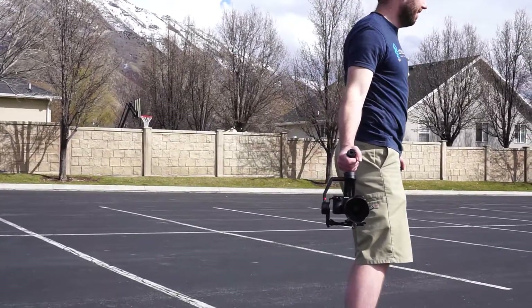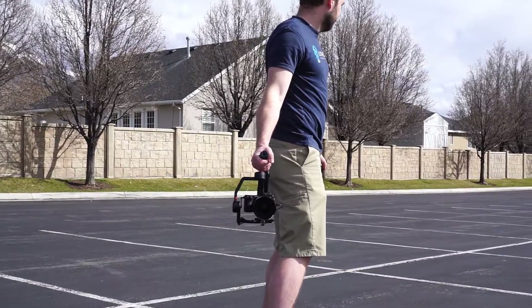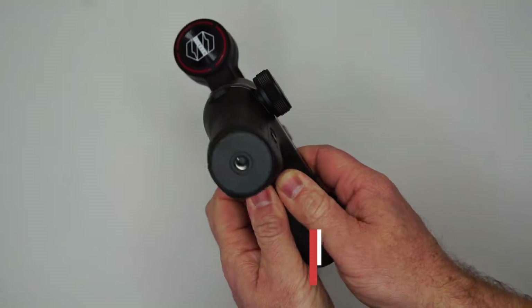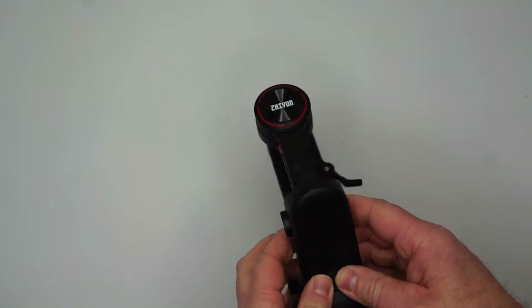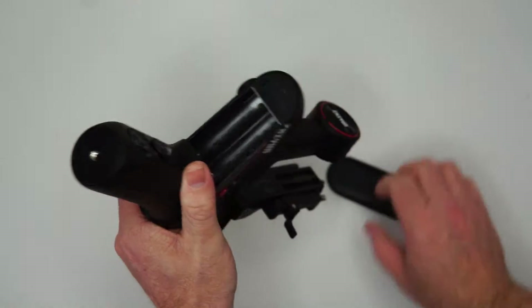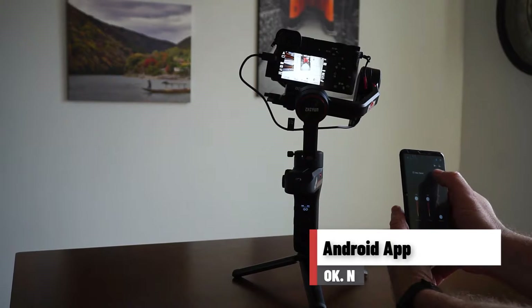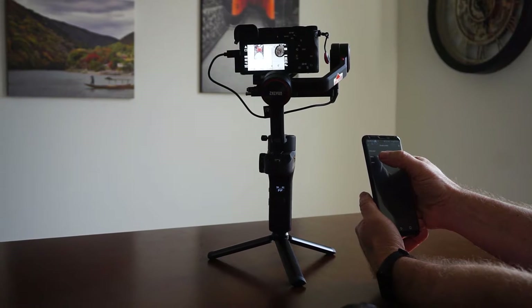Before finishing up, I do want to point out a couple of areas I think could be improved with the Weeble S. Although it's really nice that it has replaceable batteries, the only way to change them is by removing and charging them separately. Aside from being really inconvenient, the battery compartment is also quite difficult to open. The other area for improvement is the smartphone app. While the app does everything I need it to do, I think it has room for improvement as far as user experience goes — not really a big deal for me, but something to be aware of.